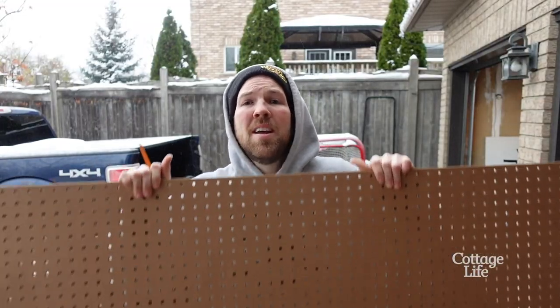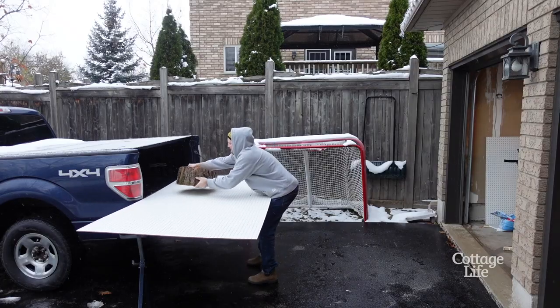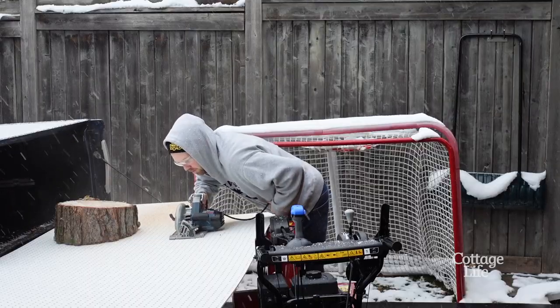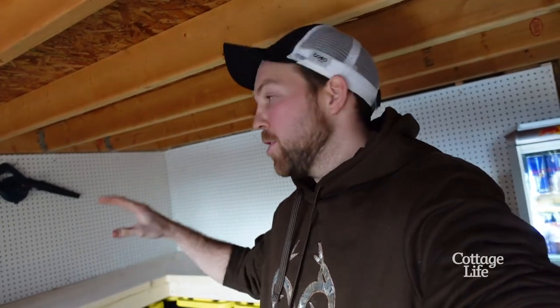This is the old pegboard that was up in the background of my DIY projects when I first started. Wow, I love it!